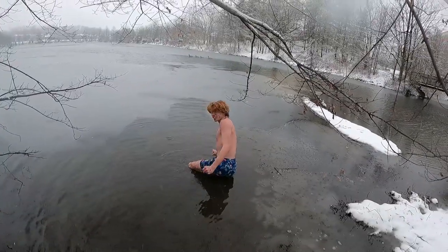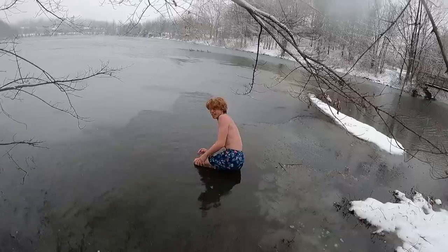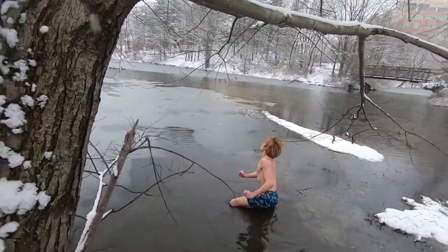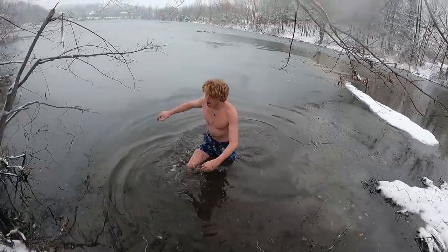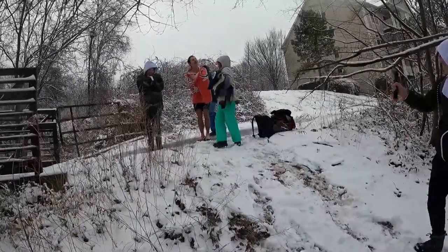Is it cold? Yes, it's cold. It's nice and warm, Jacob — look, it's literally frozen right next to him.